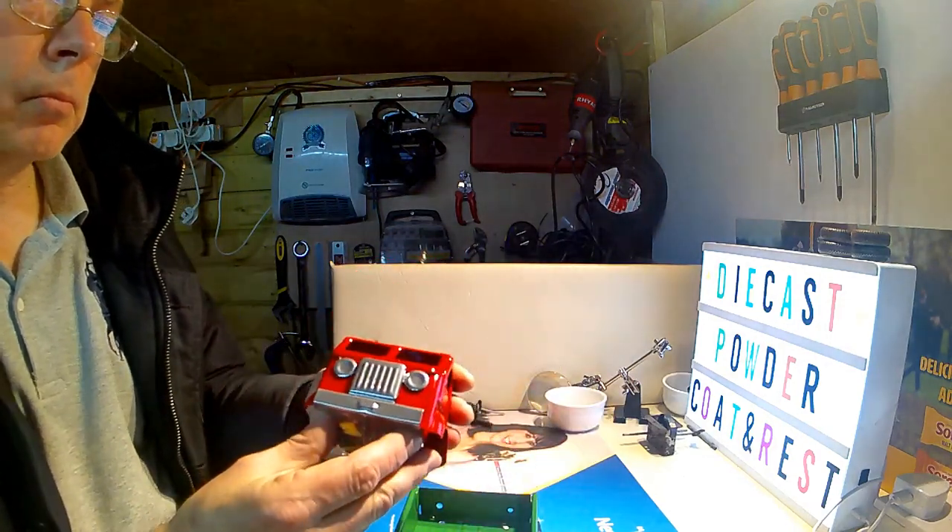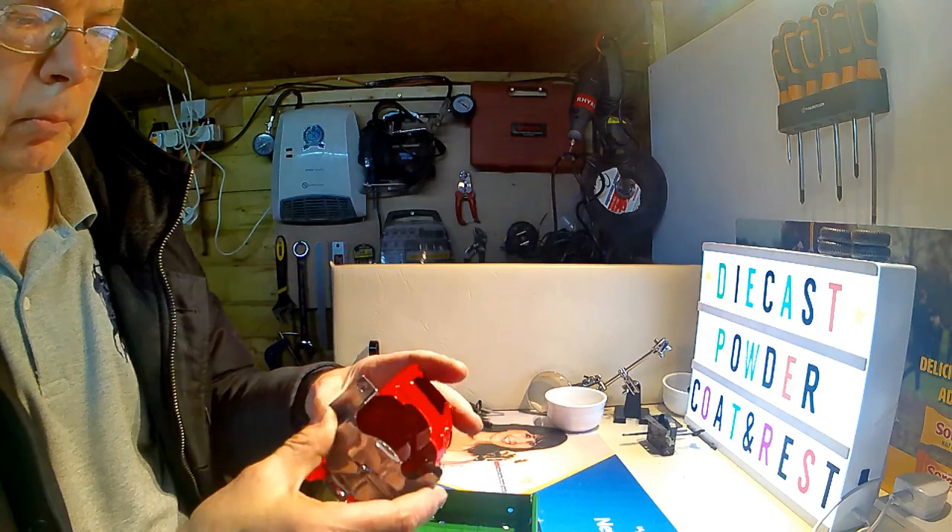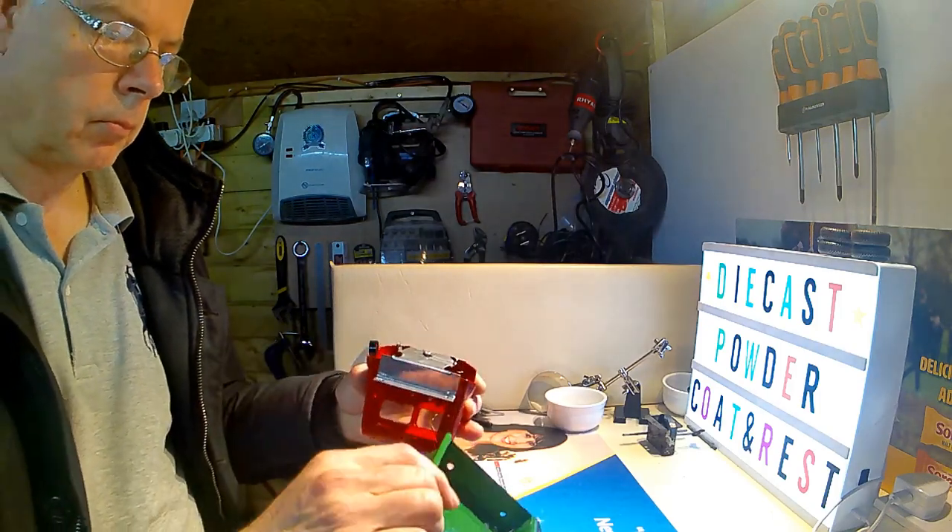Right, back from the oven and painted. I'm quite pleased with the results on this one.